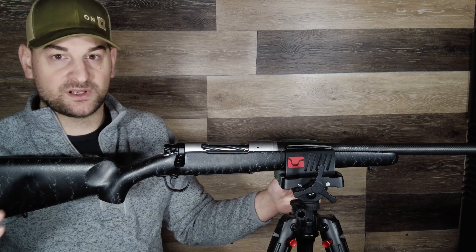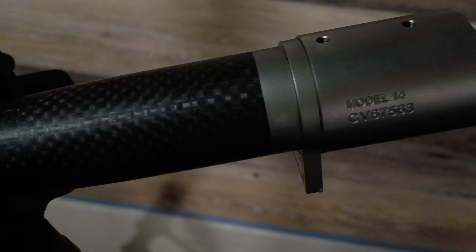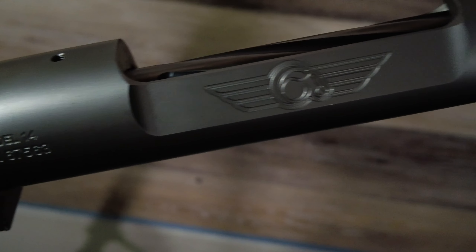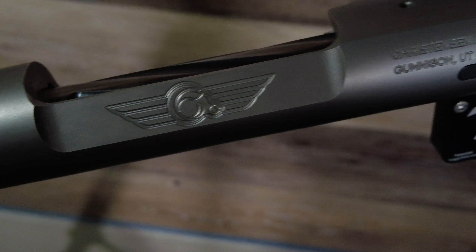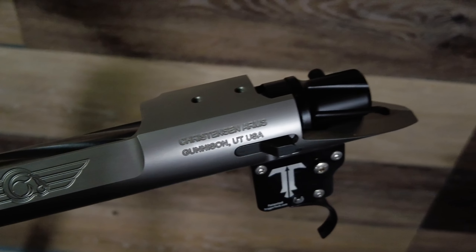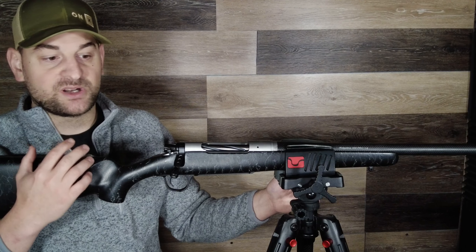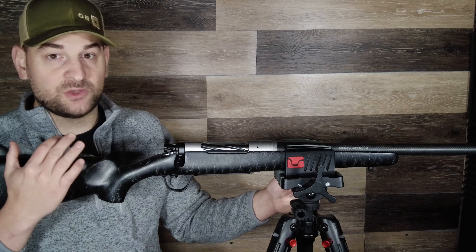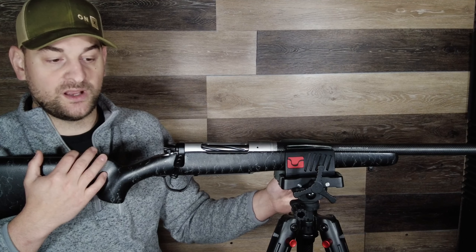The Christensen Ridgeline comes in almost every popular caliber offering, and the 300 PRC comes with a 1-8 twist. The 6.5 Creedmoor also comes with a 1-8 twist. In long action calibers it comes in 26 and 24 inch barrels depending on what you desire, and in short action it comes in a 24 inch barrel. The 243 is available in a 20 inch barrel, as is the 450 Bushmaster.